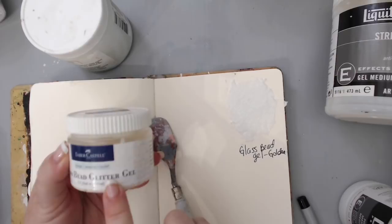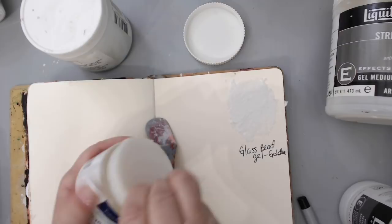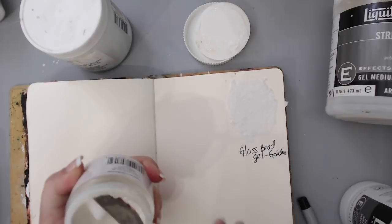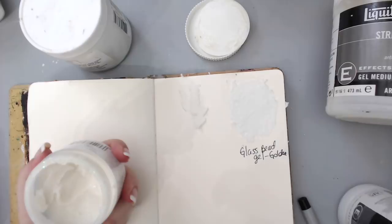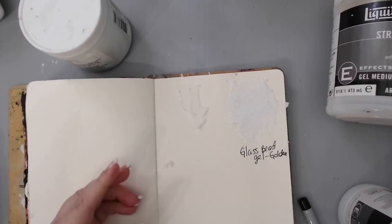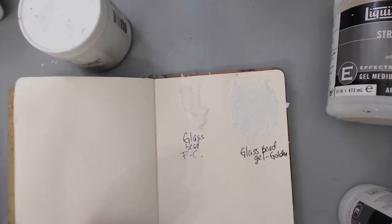The first really cool one is glass bead gel, and two companies make it that I know of. The Golden version has clear little mini glass beads inside, and when you put it on and add paint, spray, or anything like that, it looks amazing — it's one of my favorites. I'm labeling it 'glass bead gel - Golden.' Another company, Faber-Castell, also makes a glass bead gel but it also has glitter in it — really shimmery.